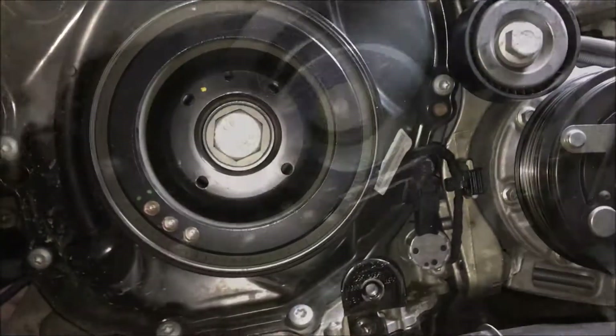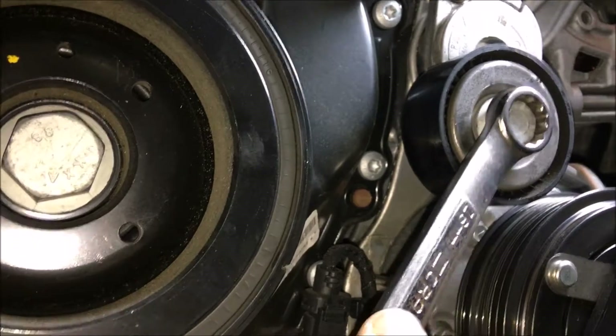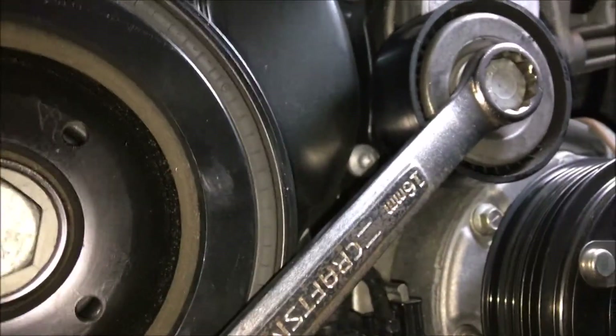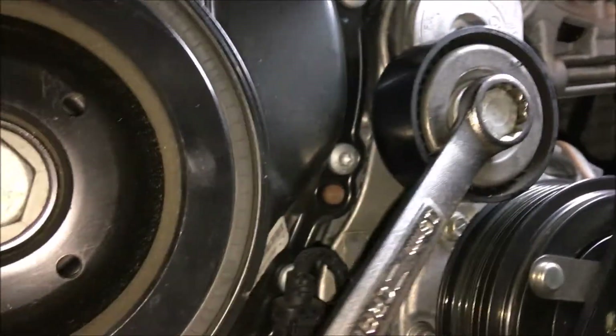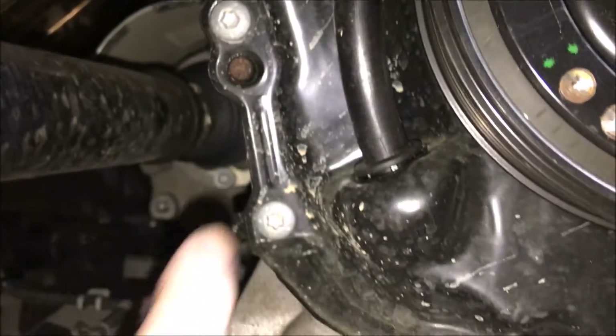I just removed the belt and aligned the timing marks together — you can see the little notch in the damper aligned with the arrow in the lower timing case. To remove the belt, I had to turn the tensioner clockwise with a wrench, which gave me the wiggle room I needed to remove the belt. Pretty easy. Now that I have the marks aligned, the next step is to remove the two timing case bolts — this one here and this one here.